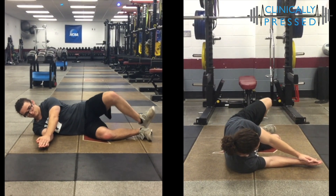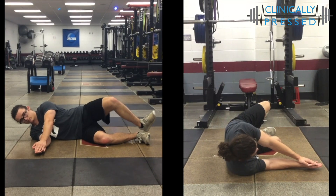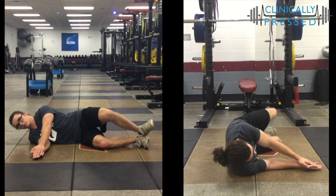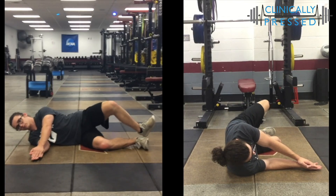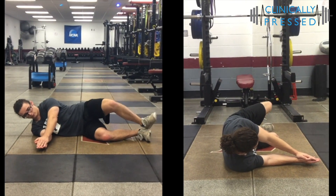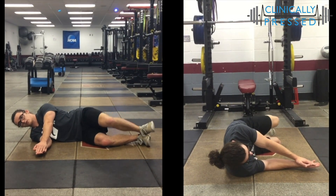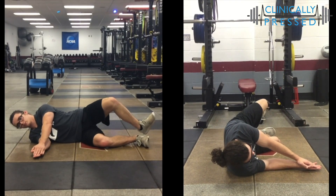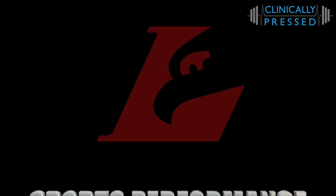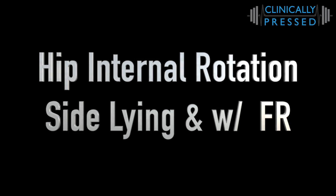For the exercises — and this may be where it's worth checking out the video — for the hips specifically, we start really simple with a side-lying external hip rotation, just to focus on getting those muscles isolated and working. In the video we have it without a band, but you can definitely add a band, hold isometrics at the end, or focus on the eccentric. It's a great exercise to start focusing on those external rotators of the hip.